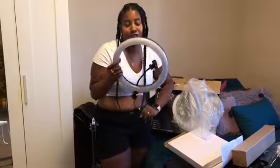I'll be back to show you guys it set up and lit up. So I just got done putting the ring light up — it takes like five to ten minutes because it's a little bit difficult. But here is the ring light, let me show you.